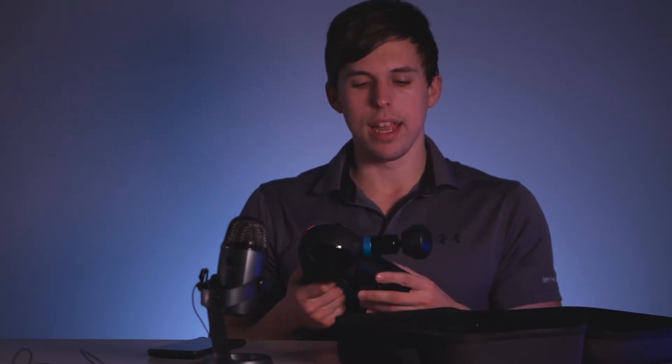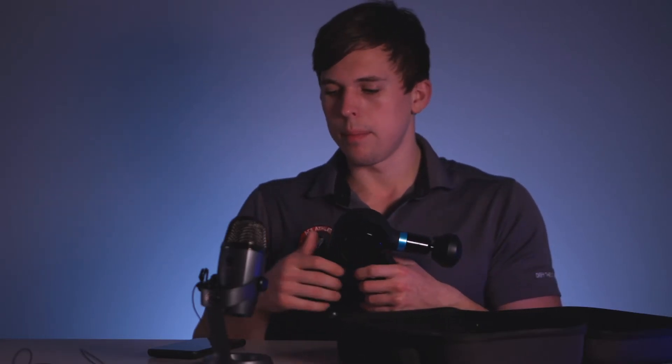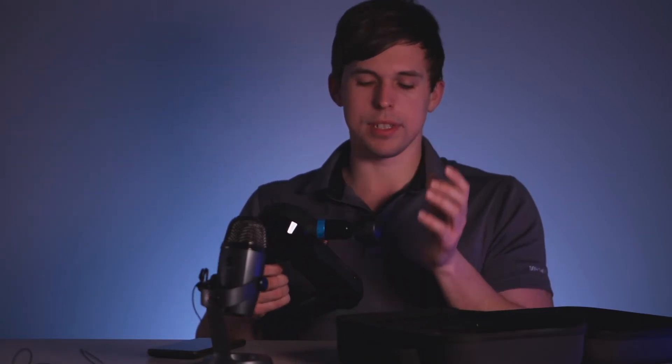One thing to note is that this gun can hurt a little bit when you're using it — it can really pound and hurt in certain spots like the back. But the app tells you how much pressure to apply so you shouldn't be overdoing it. The reason it's more intense is that the Theragun is more of a deep tissue device versus something like the Hypervolt. The head moves back and forth about twice as much as it does on a Hypervolt. If you're really sensitive to that, you might want to consider a different gun.